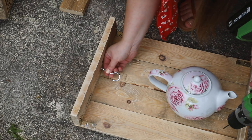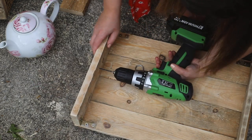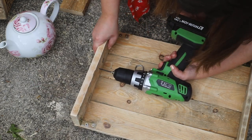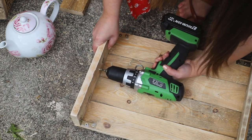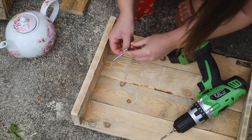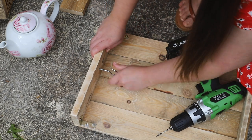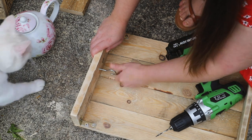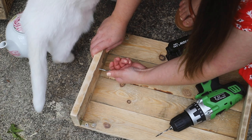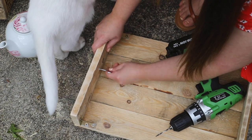I decided to use a hook to hang my teapot on. You could try to glue the teapot on or drill through the china, but I decided to use a hook because then I could take it off if I wanted to put bird seed in. Using a drill bit that is skinnier than the actual hook, I drilled a hole and then simply screwed in the hook. This seems good and sturdy - there is a screw bottom on this hook. And of course Blondie had to get in on the action!